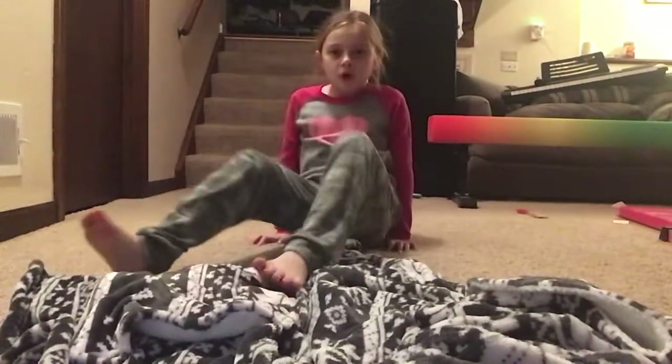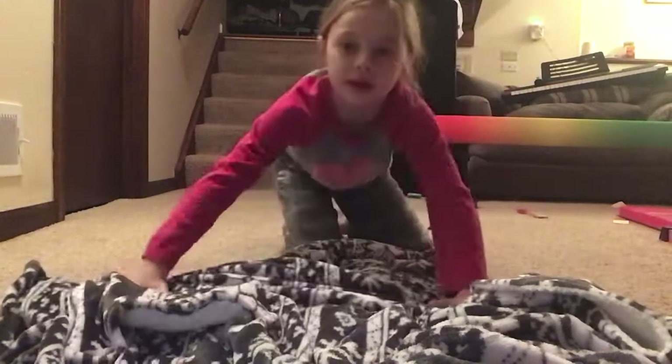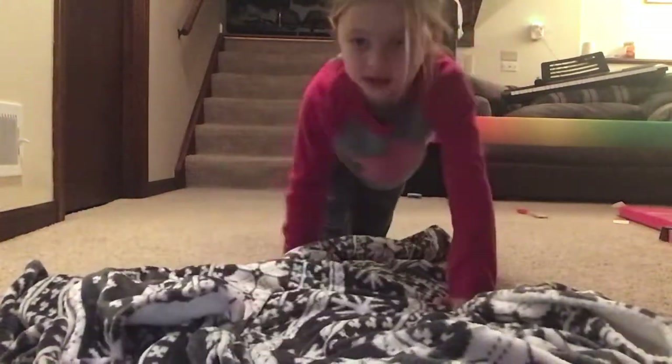Hey guys, welcome back to my channel. Today I'm going to be showing you how to do a chest handstand. I'm going to show you what it is first and then teach you it. As you can see, I have a mat just in case.